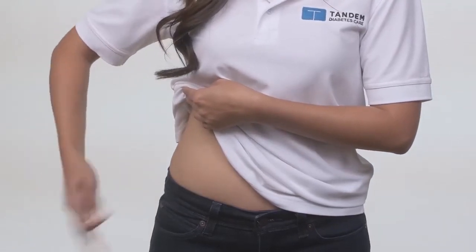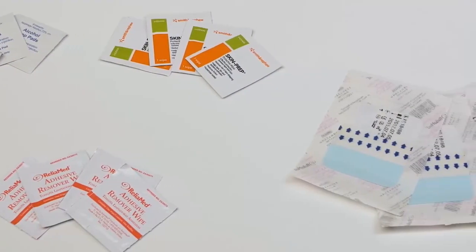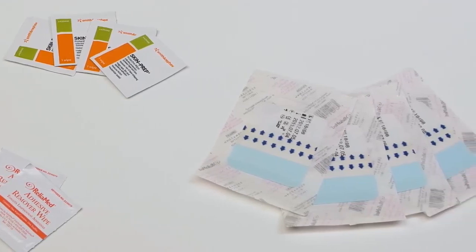This simple cleaning procedure can make a big difference, but if you're still having trouble keeping your site attached, there are some additional products you can try.